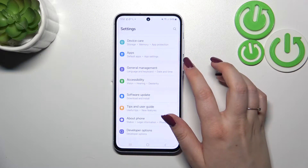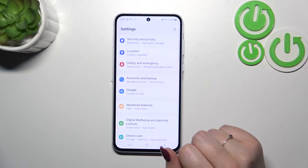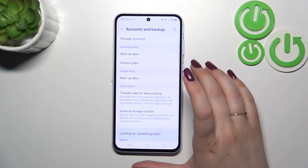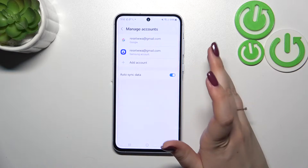Here we have to scroll in order to find either the Google section or the Accounts and Backup option. I prefer Accounts and Backup, so let me tap on it, and then tap on Manage Accounts at the top.